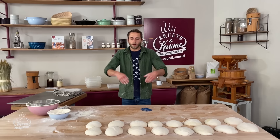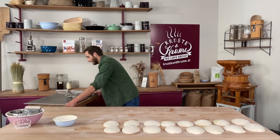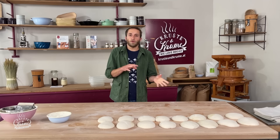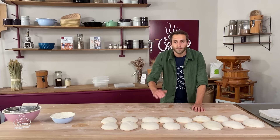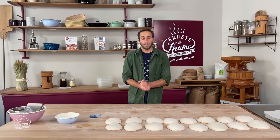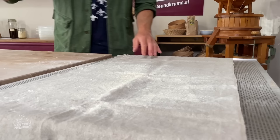Diese leicht vorgeformten Teiglinge lassen wir 10 bis 15 Minuten entspannen. Je fester man arbeitet, desto länger müssen sie wieder rasten. Die Teige sollen nach dem Kühlschrank ungefähr 30 bis 60 Minuten bei Raumtemperatur akklimatisieren, da ein ganz kalter Teig schwierig zu verarbeiten ist. Es kann auch sein, dass man 20 bis 25 Minuten rasten lassen soll – das kommt auf die Teigtemperatur an. Wenn der erste Teigling noch sehr bucklig ist und sich zusammenzieht, lässt man ihn lieber noch 10 Minuten liegen.